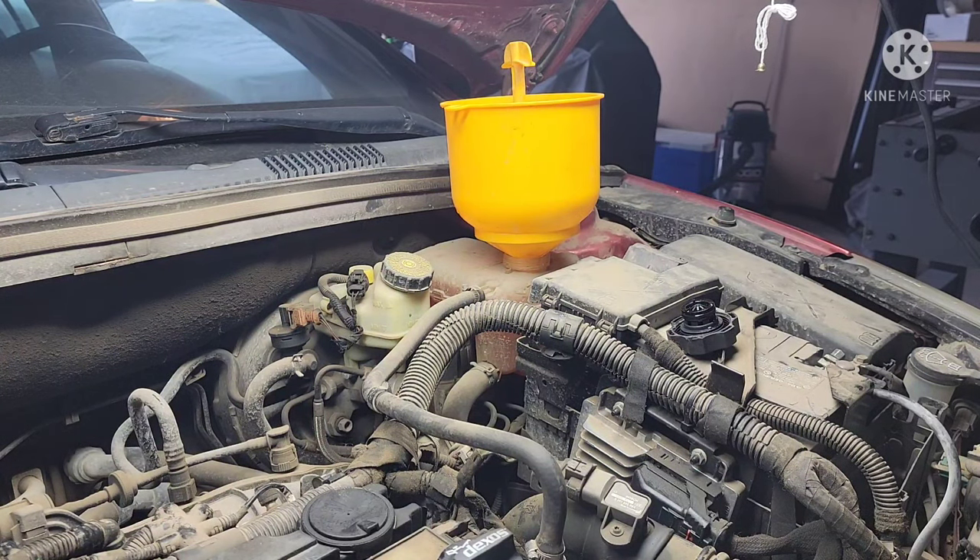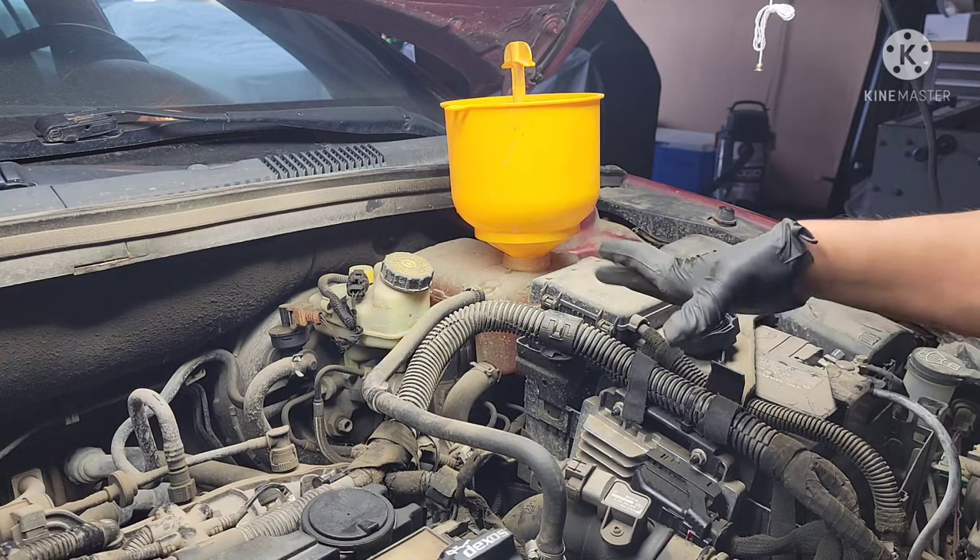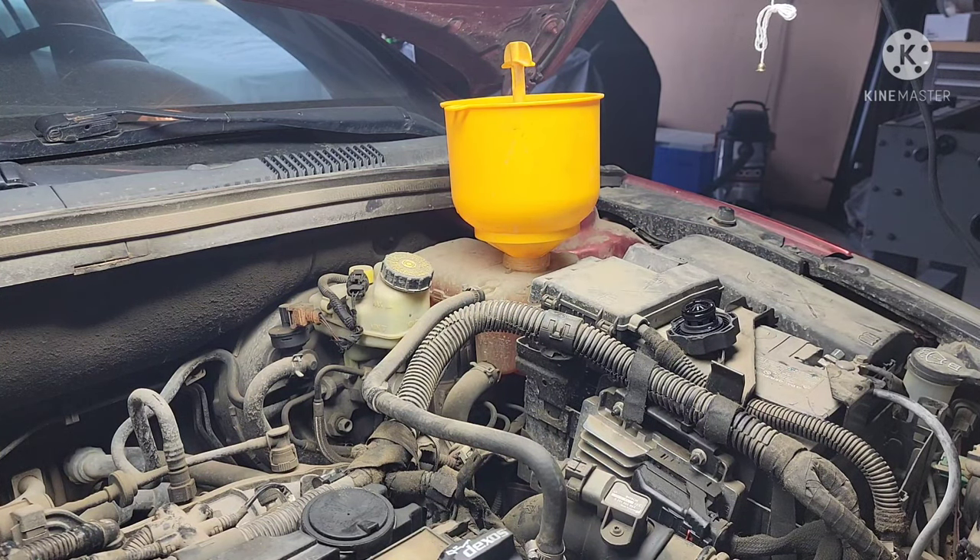We're just gonna top it off a little bit — see how the reservoir here is full. Just wait till all the bubbles are coming out from the rad to the hose, and then we're gonna bleed this thing out. While we're waiting, we can start the engine.